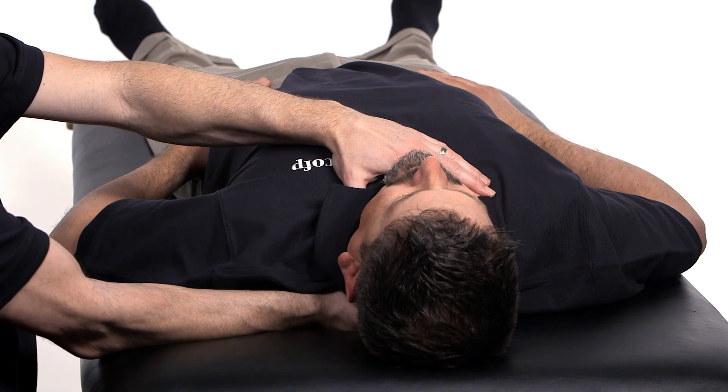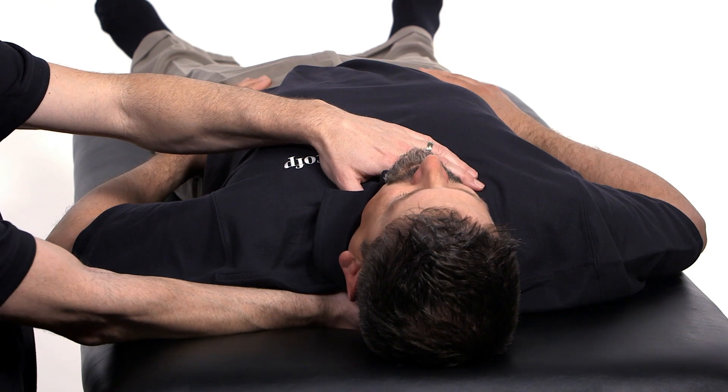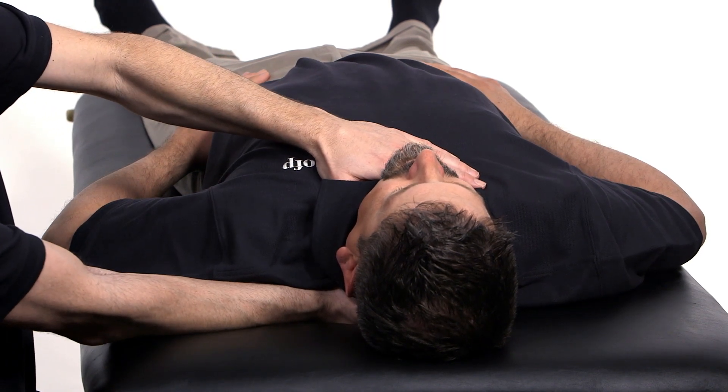Then, like all myofascial techniques, you can take it either directly or indirectly away from the barrier. In this case, we'll choose directly. We could start with flexion and extension. He definitely prefers to flex, so we're going to take it into extension for direct treatment.